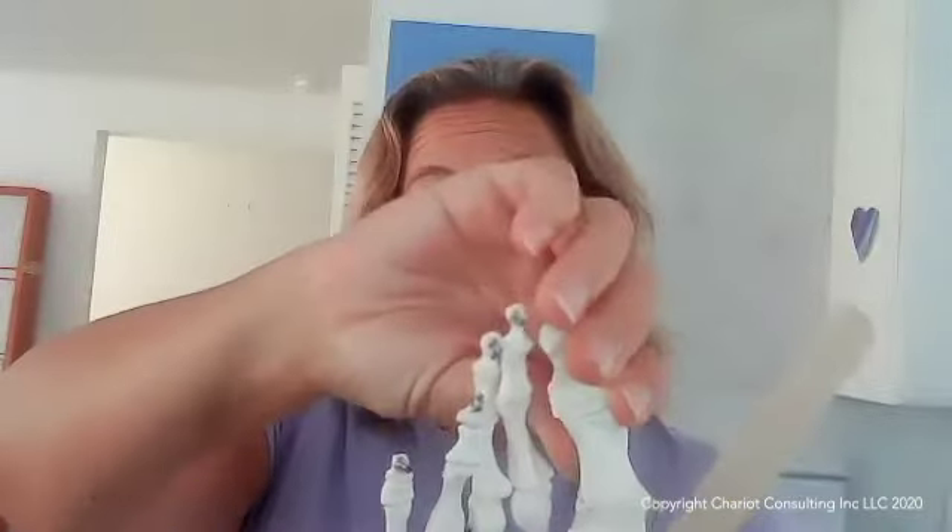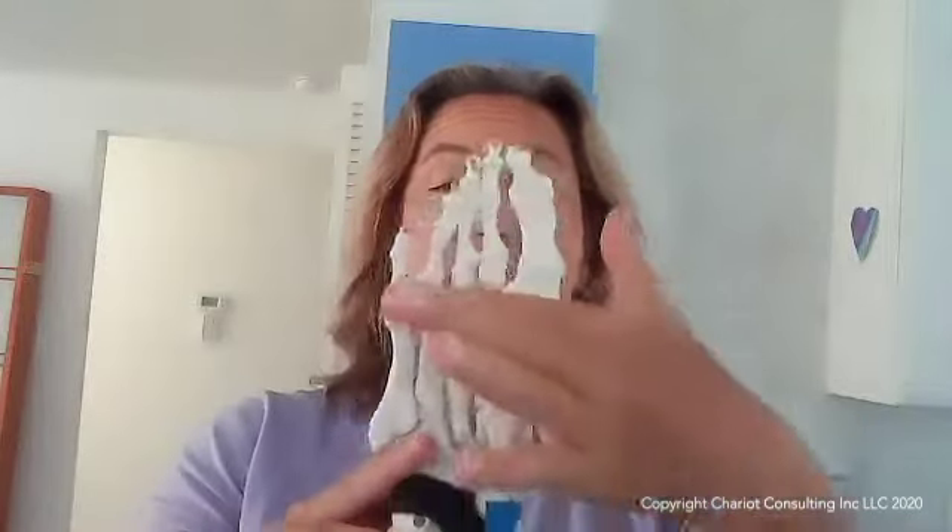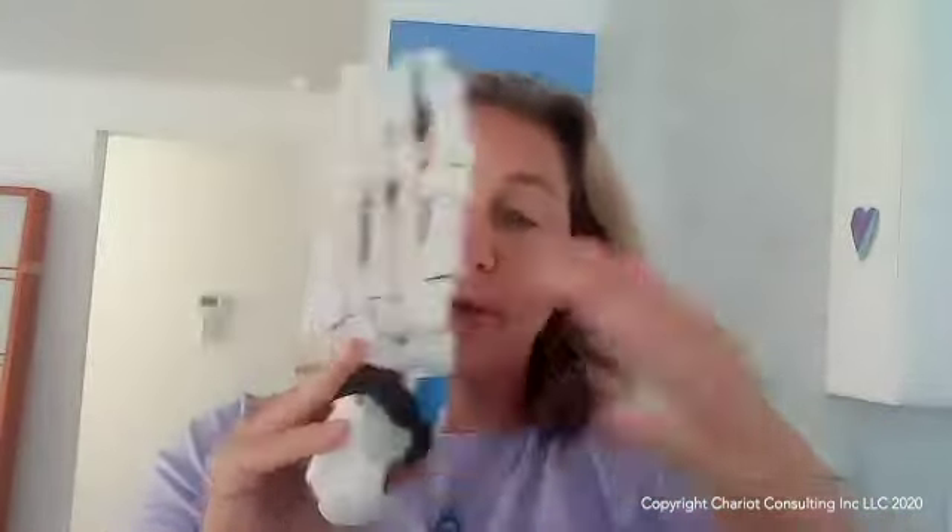With a bunion, for example, when the first metatarsal deviates outward, the hallux or the big toe deviates inward, and then sometimes there's even a rotational type of action at the metatarsals that causes the toes to rotate or accommodate to offset that abnormality in other parts of the foot.